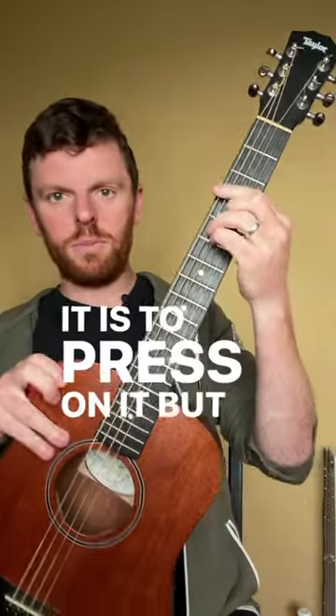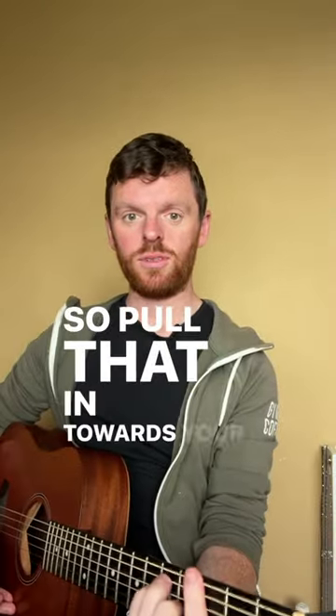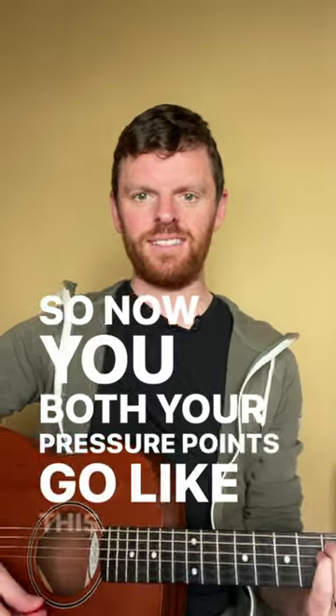Press on the bar chord, but use this elbow and pull it in towards your hip. Pull that in towards your hip, and you can see the tension — it's kind of coming from the shoulder. Then with this elbow pull in, now both your pressure points work together like this.